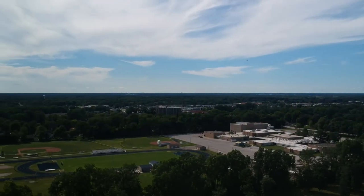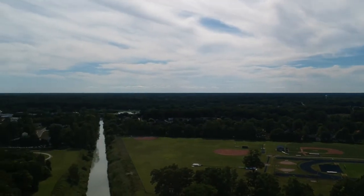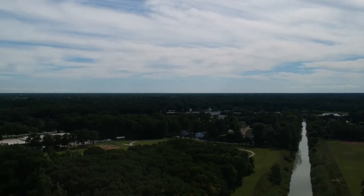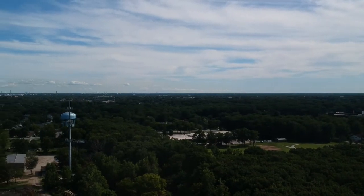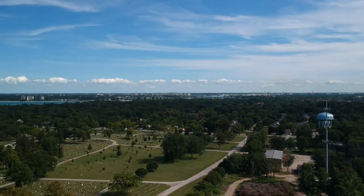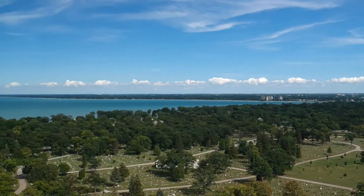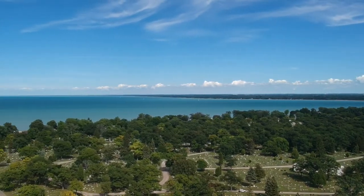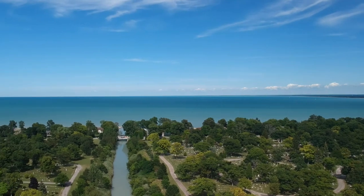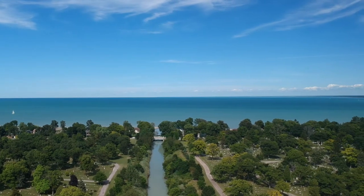You can see some of the neighborhood. You can see the spillway all the way back to the Black River, and a little bit towards downtown. Coming back around, you're seeing the south side of the lake — just kind of looping back around. A pretty good view of the lake.